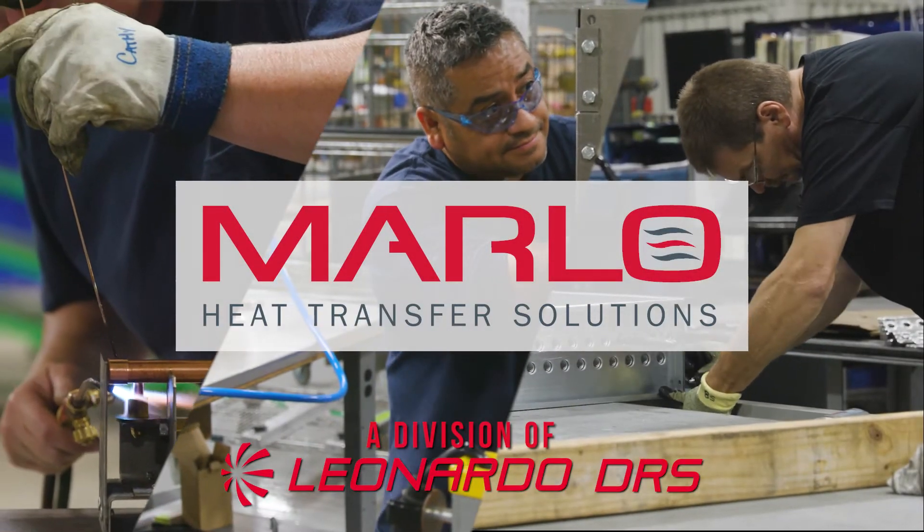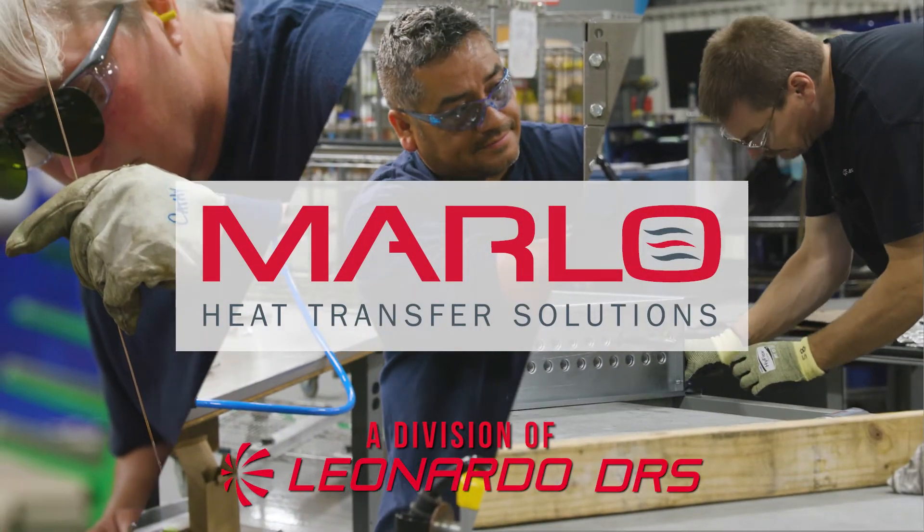Marlow Heat Transfer Solutions, providing custom-engineered products for your unique applications for almost a century.